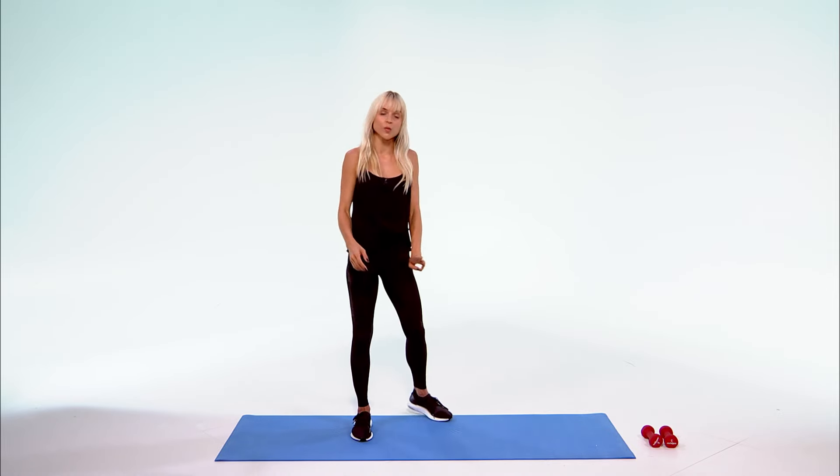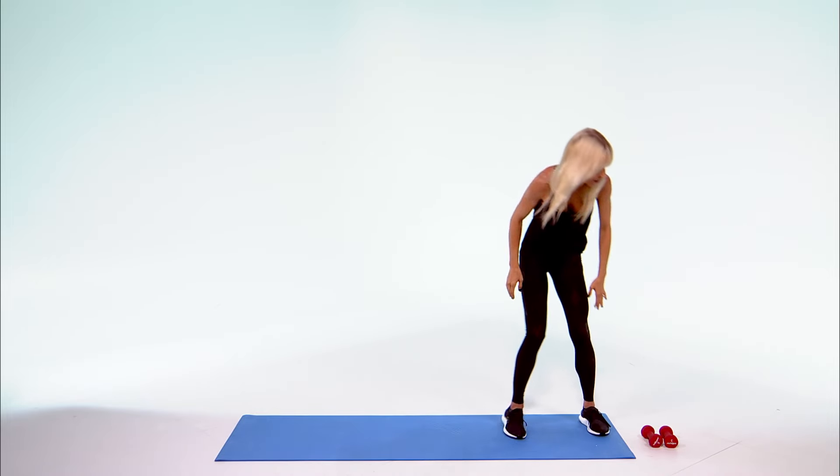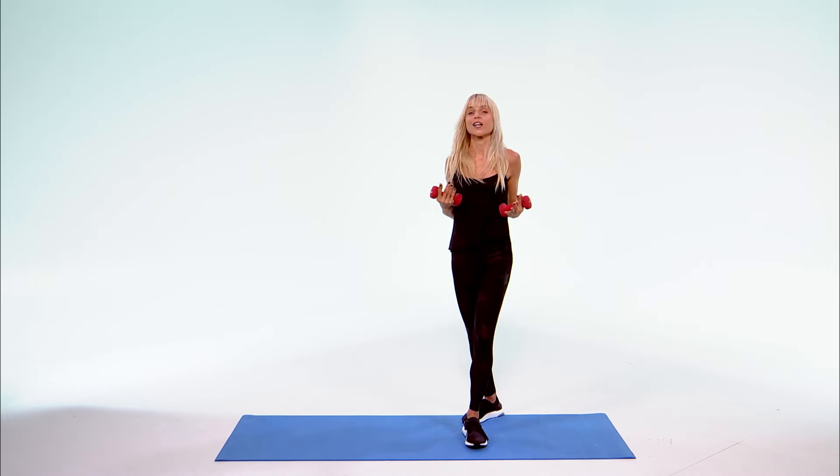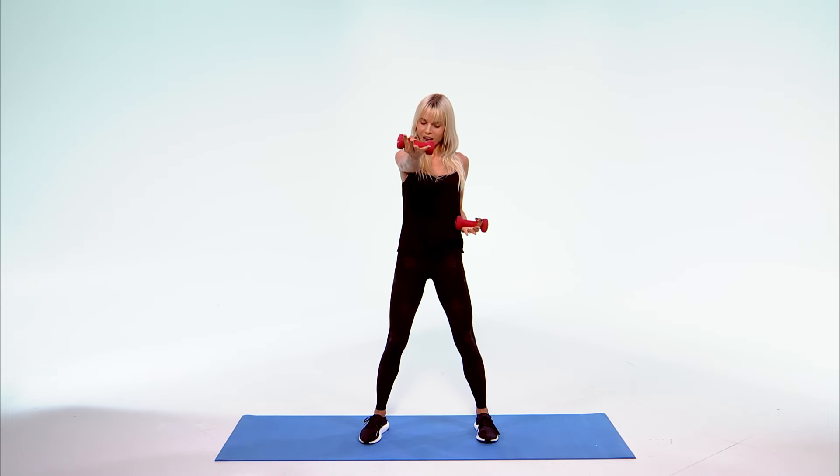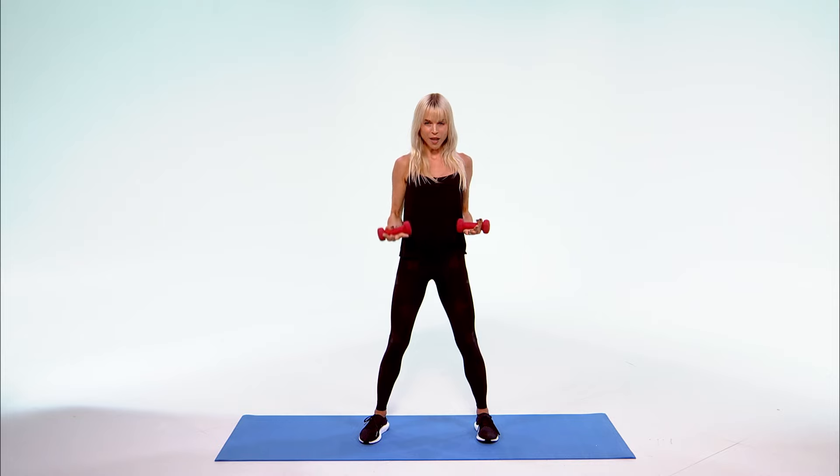Now if you have those weights — threes or fives, or water bottles, or nothing — go ahead and grab them. We're going to keep working those arms. Push that arm out and twist, out and twist. Soft knees, bellies to your spine. Those arms are burning — let them keep burning. Shoulders down, twist, push. Our toes are now facing front, knees directly over them. Get out of those quads, keep that tailbone tucked, keep engaging that core.